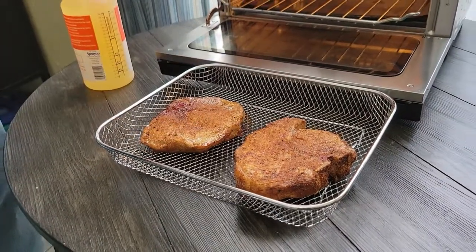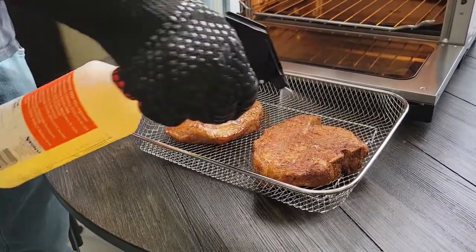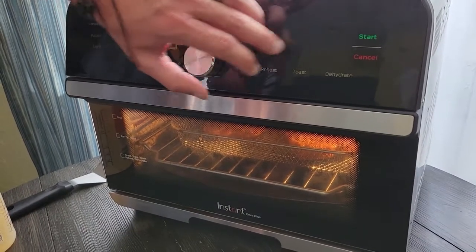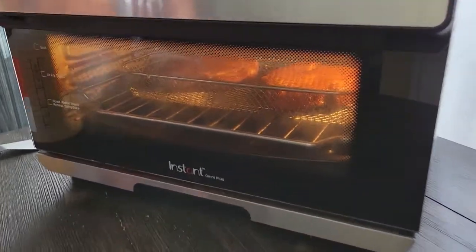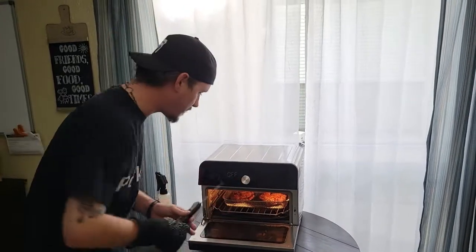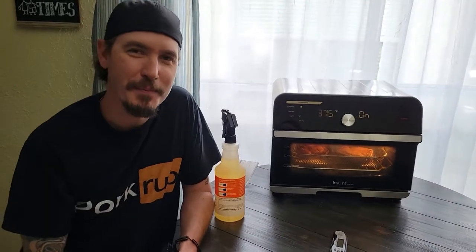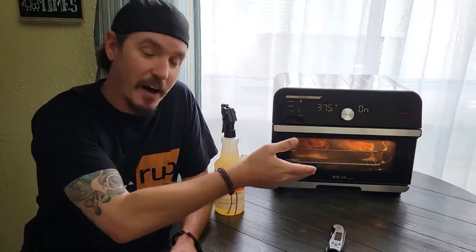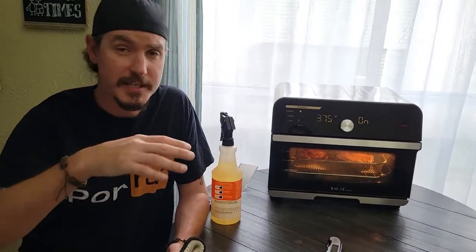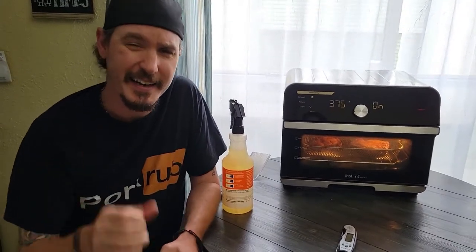Smells good. Spray it on here. Four minutes, and then check the temperature. So we're gonna check it to make sure it's up to 165 — it's not. Here at Cook's Corner, things don't always go to plan. We cooked it on the other side for four minutes and it hasn't quite reached the internal temperature of 165. We're sitting at about 140, so we're gonna do it for another four minutes and check it after that.